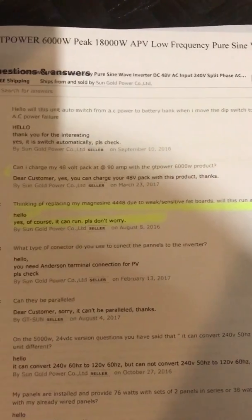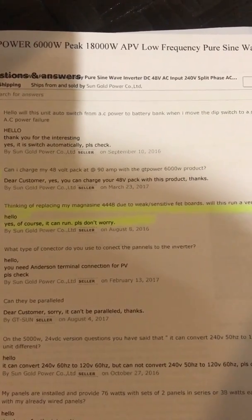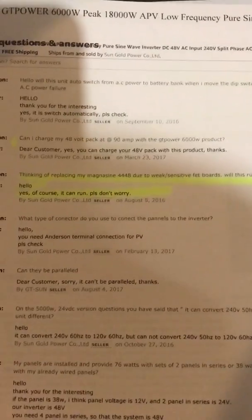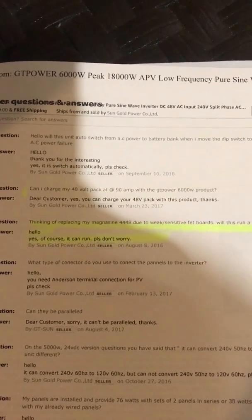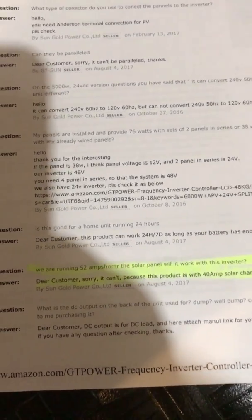Someone was thinking of replacing their Magnum Sine 4448 due to weak insensitive board and asked if it would power a small house. Their answer was: yes, of course it can run, please don't worry.